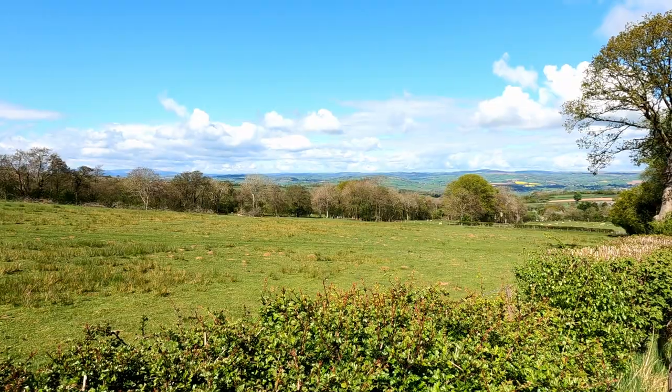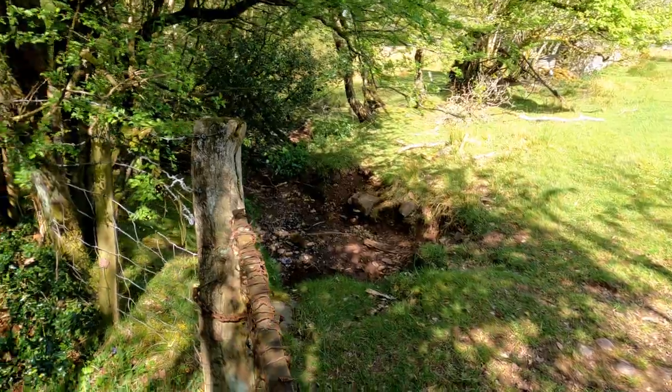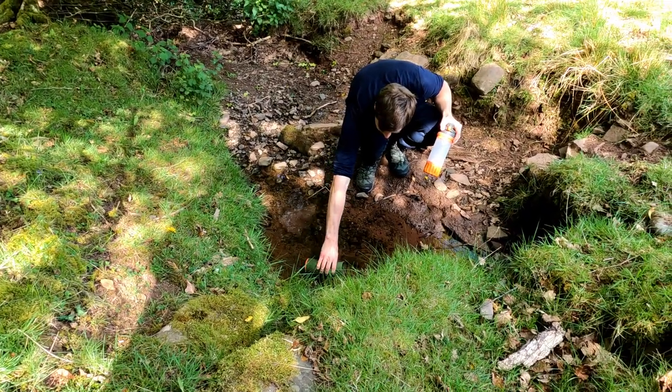We're out of water this morning, so I'm going to try and find some. Hopefully there's a stream around here somewhere. I can't see any water around here so I'm going to have to look somewhere else. We eventually found a small stream, which will be a good test for my new water filter.